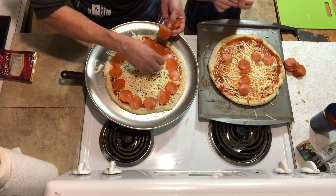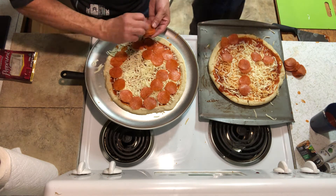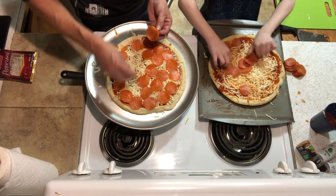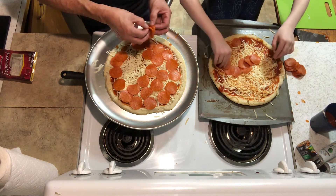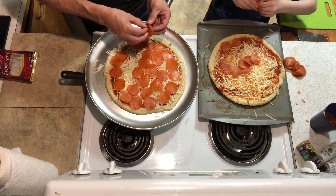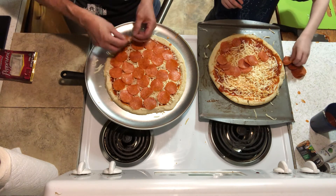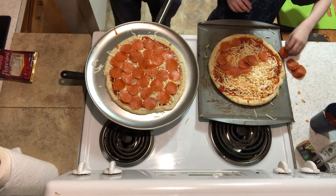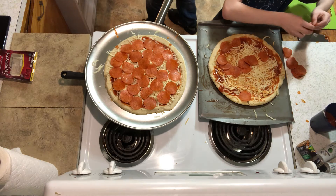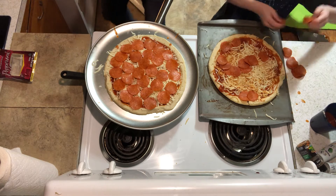I'll do something special. Watch this. Boop, boop — put some eyes there. And maybe a mouth. Boom. We'll give him — figure him out. I'll do something special, we'll give him a beard. What about that? Little goatee or whatever. And this — boom.